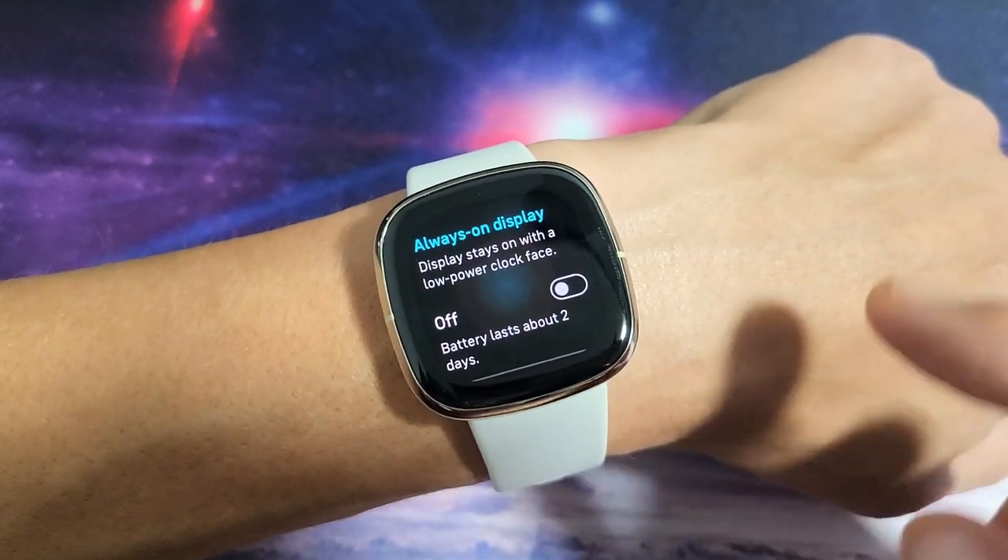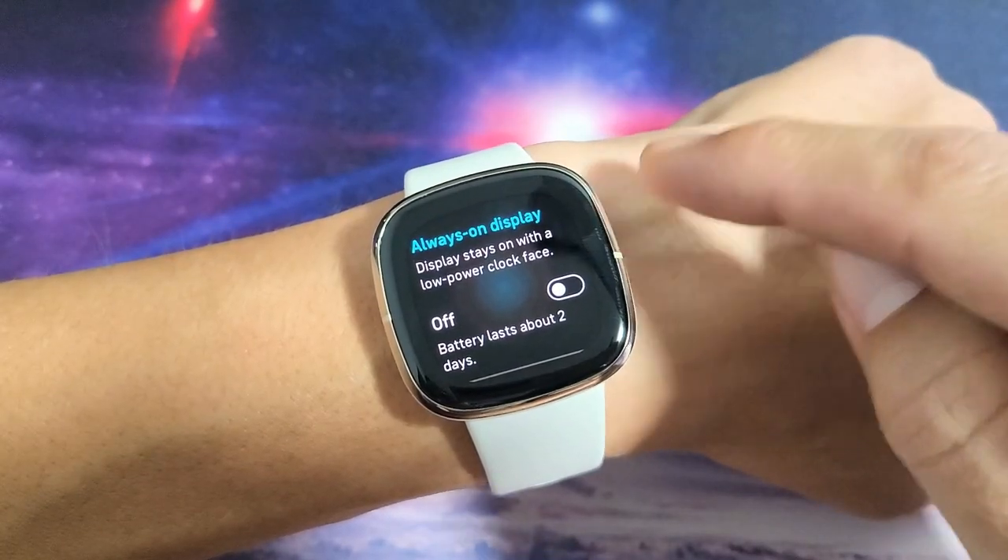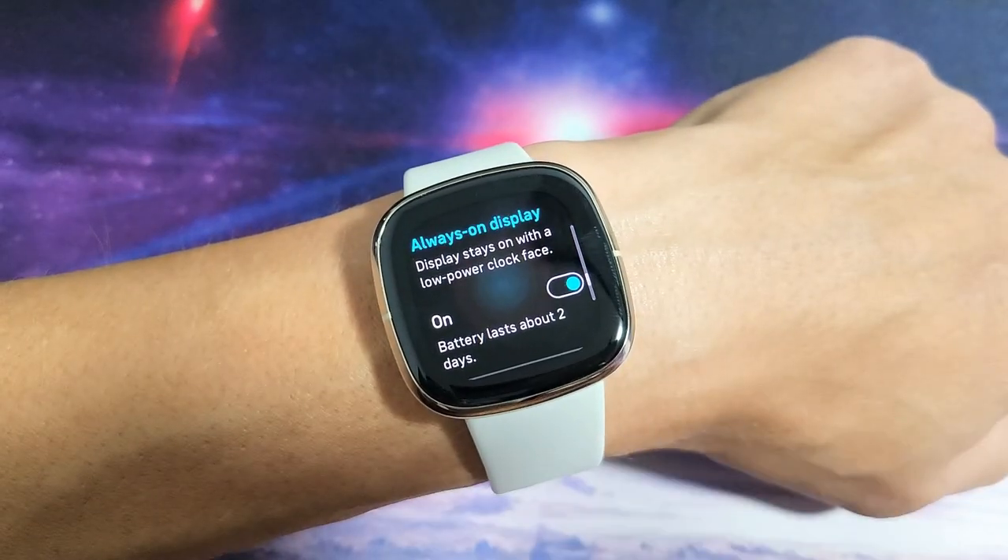I have a Fitbit Sense here. I'm going to show you how to turn the always-on display on or off. Let me just turn mine on for now.